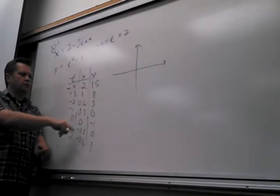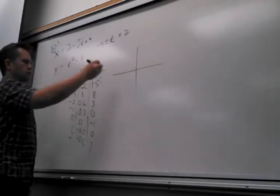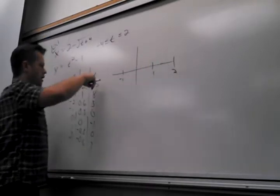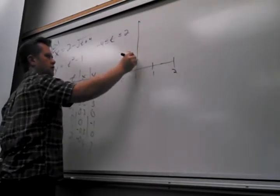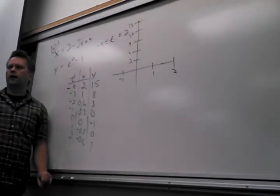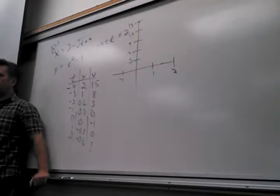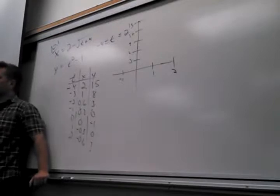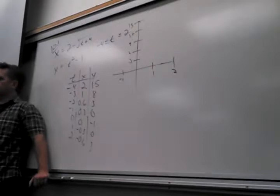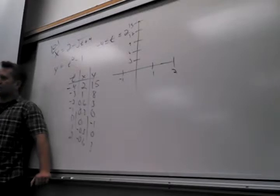So here I just plot these XY points. X only has to go up to 2. Y, I've got to get up to 15. So let's say 3, 6, 9, 12, 15. So even if you missed the other day, this is all this is. If you're able to graph, 10-1 is easy — it's easy, period, for everybody here. If you're able to graph, does that mean you know what the hell you're doing?